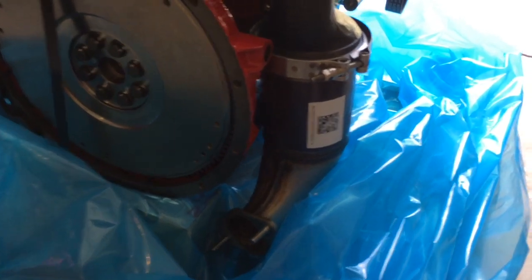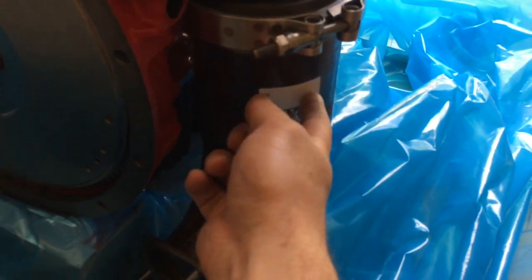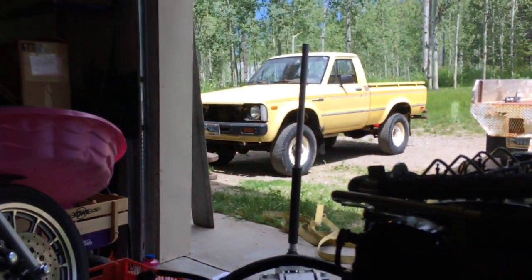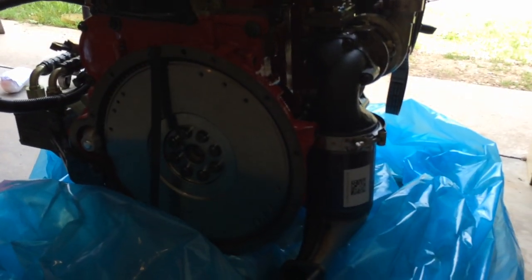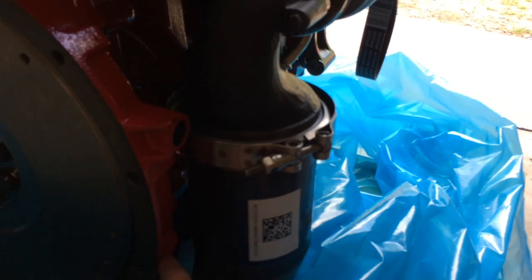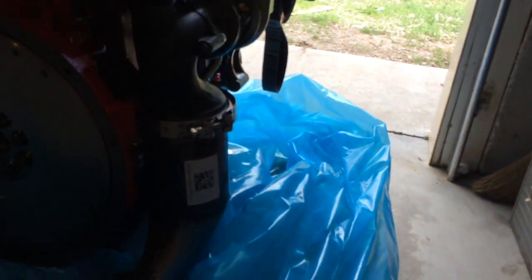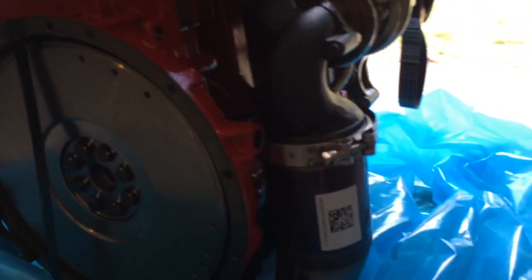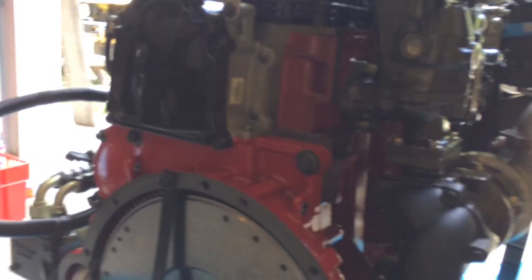I know for one thing, this guy is definitely going to be a clearance issue with the passenger side drop axle - solid front axle. I've seen other guys with lifts still use these in the Toyotas, but they're just way too close. So I'm either going to move it or come up with another solution. Time will tell.